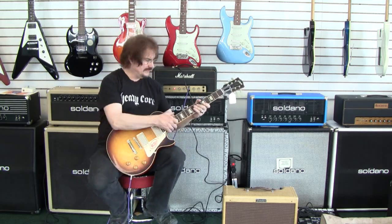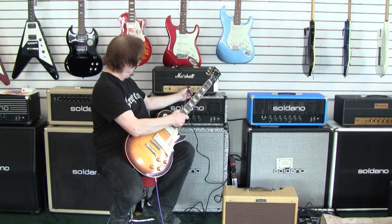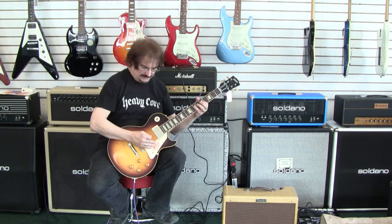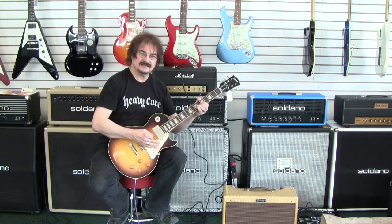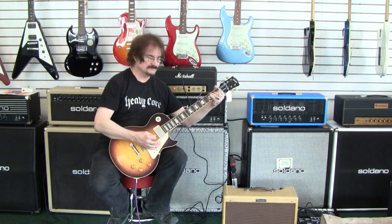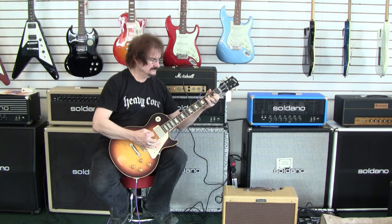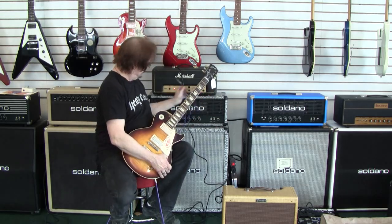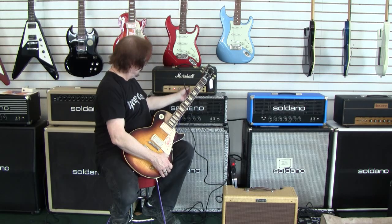There are two channels on it. One is allegedly for lead, one's for bass. We've been listening to the lead one. If I go over to the bass one, we find that it's a little bit more headroom.